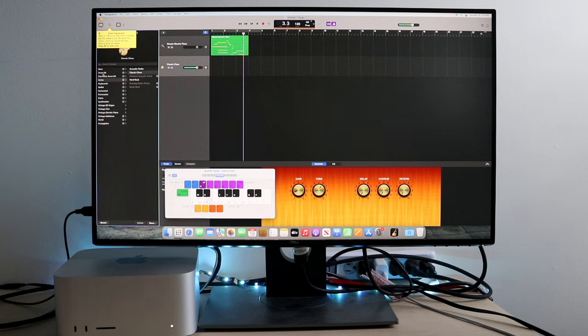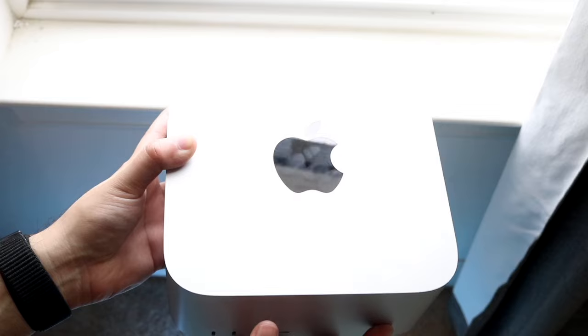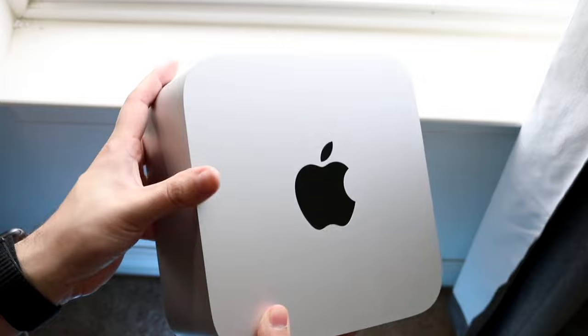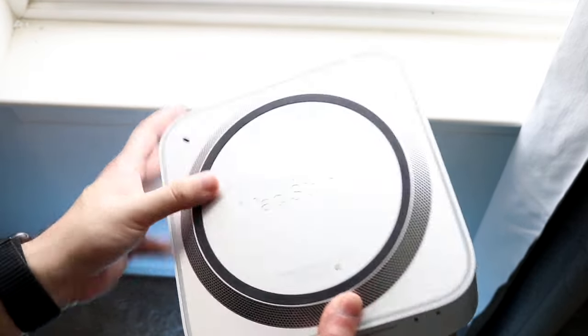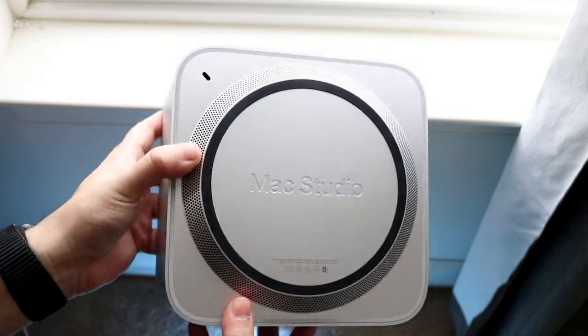The Mac Studio is 100% still worth buying, and I'd say it's still worth buying for the next several years. Apple did a really good job with the first-generation Mac Studios, and I still think they're completely worth buying. If you want to take it up a notch, go for the M2 or newer Mac Studio, but these things are so good. If you have any thoughts or questions, let me know in the comments. Hit the like button and definitely hit that subscribe button — I love every single one of you. Hopefully I'll catch you in the next video.